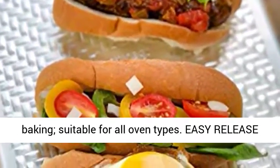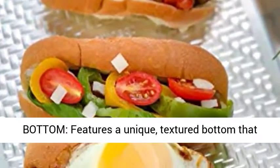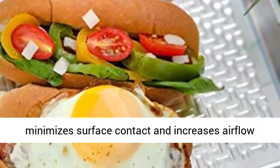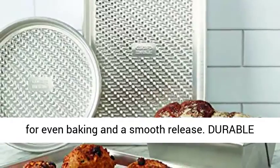Easy release bottom — features a unique textured bottom that minimizes surface contact and increases airflow for even baking and a smooth release.